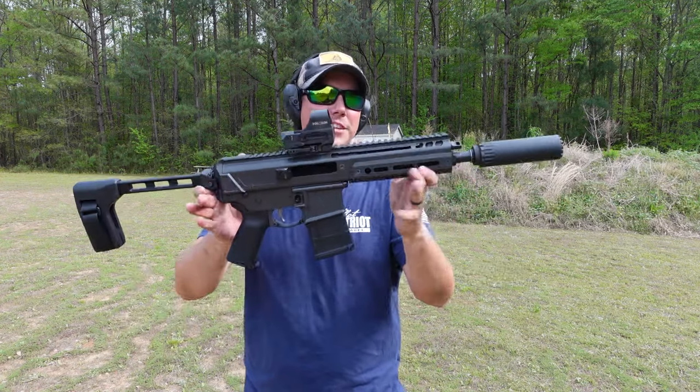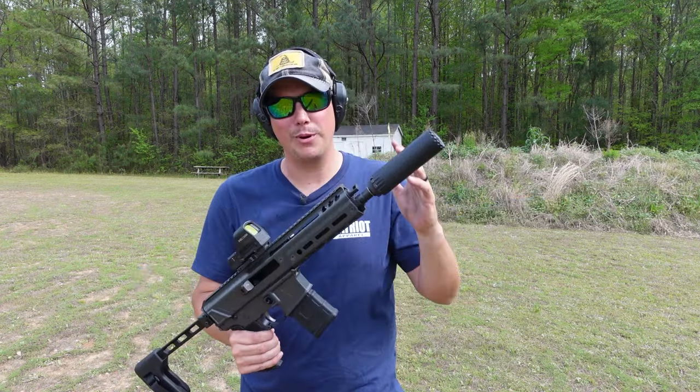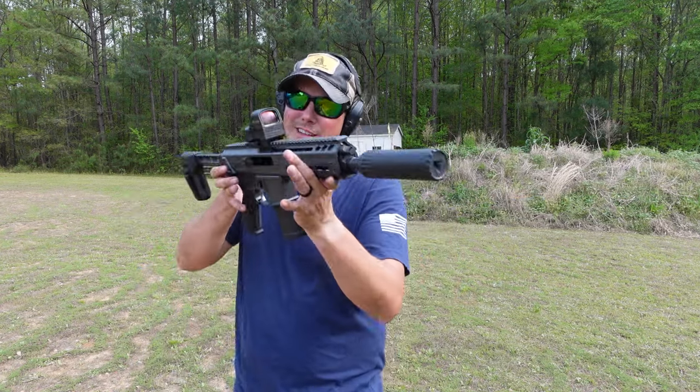I gotta tell you guys, I am really loving this thing. The compact size of it, the folding stock, especially suppressed — the PSA Jackal. I dig it.